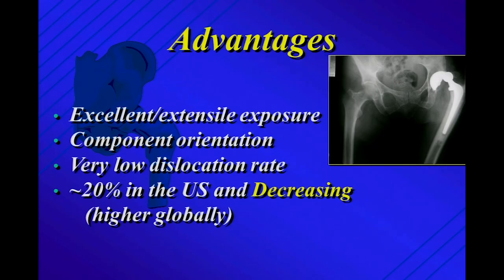Why do it? It's got excellent exposure on both socket and femur side. It's extensile — I do it for all revisions including cup-cage cases. You can also do an extended trochanteric osteotomy through this. It facilitates component orientation. I train residents and fellows and don't use fluoroscopy for this approach — I like to see 360 degrees on the shell to teach them how to place it properly. Exceedingly low dislocation rate. But it's decreasing in use — in the US it's never been as high as globally, where it's more commonly used. The disadvantage is abductor weakness from going through the abductors.